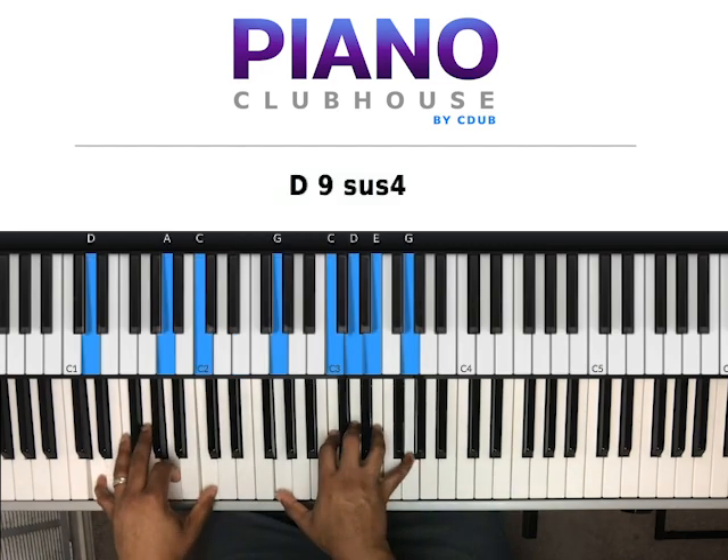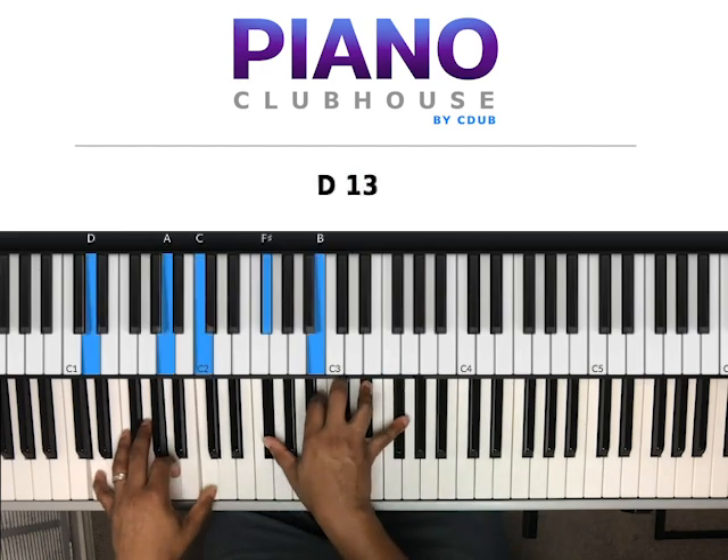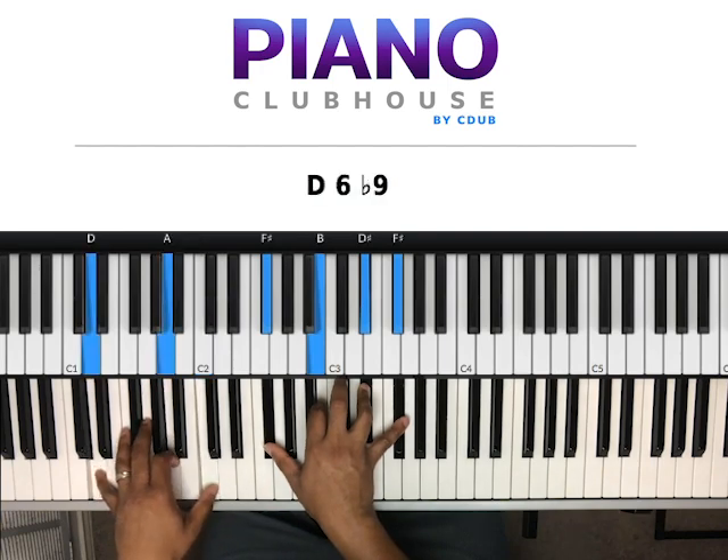Then we have D, A, C in my left hand. Right hand: G, C, D, E, G. Then — stayed on D, A, C in my left hand, right hand went to F-sharp, B, D-sharp, F-sharp. And after that, we're going into the song.